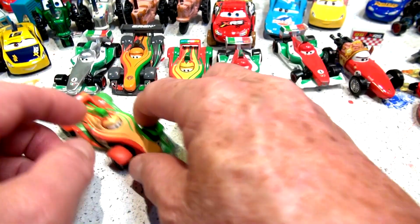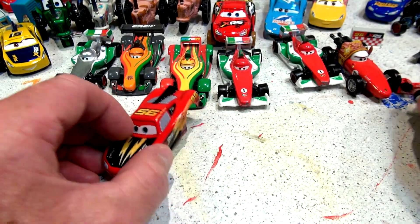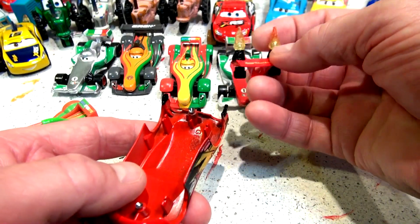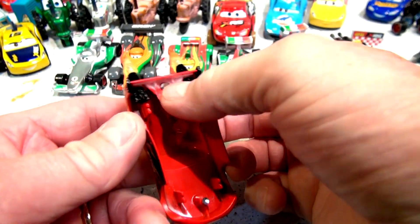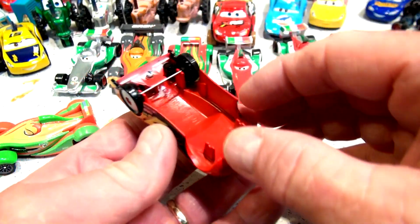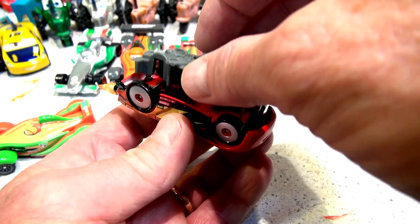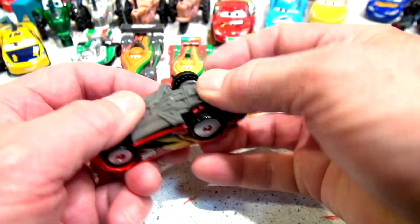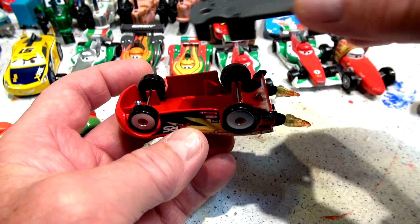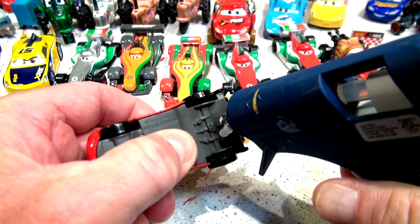I'm gonna glue a stand here so I can hold it and then paint it primer gray. Let's first see if our Rocket car is ready — there's Lightning McQueen Rocket, there's the wheels, and there's the exhaust pipe. They just fall right into place. The wheels look like they fit right in the slots — different sizes as you can tell. The base is totally different than the other ones, kind of a square base. Wait, that's the wrong base — here's the right base. See how it fits together perfectly now, and when I turn the wheels they move.